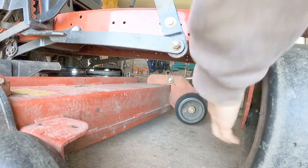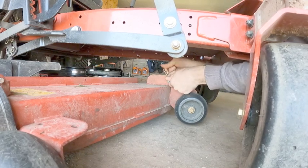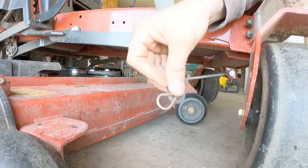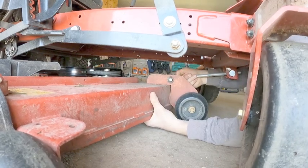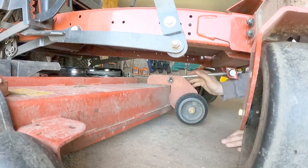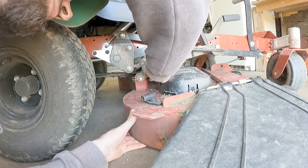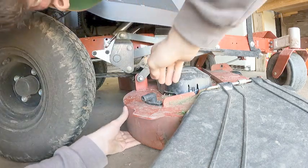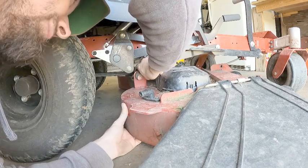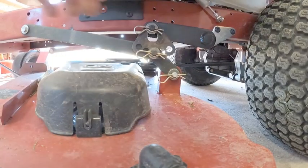With the deck at the lowest setting, go underneath and remove the cotter pin — sometimes called an R-pin — along with the washer. Lift up a little on the mower deck and take the bracket out, then let it go to the ground. Next, lower one side of the deck — I'm starting on the chute side, the right side. Remove the cotter key and washer, set them in a safe spot, and slide the bracket off.